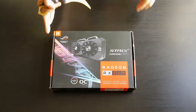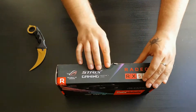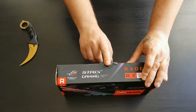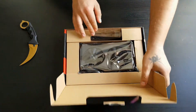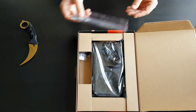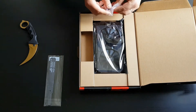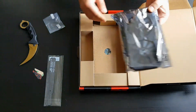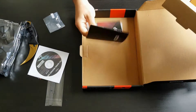For the graphics card I chose the ASUS ROG Strix Radeon RX 560, the overclocked version with a 1336 MHz boost clock and 4GB of GDDR5 memory. It also features ASUS ROG Strix RGB lighting, IP5X certified dust-resistant fans that are very quiet and only spin up above 55 degrees. In the box you get two velcro straps for cable management and some stickers you can apply to the card.